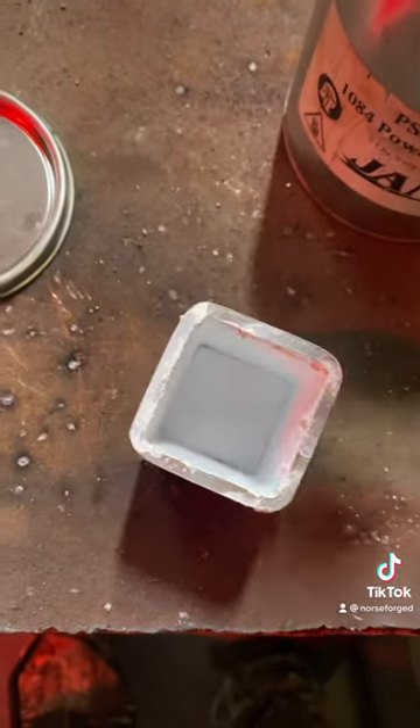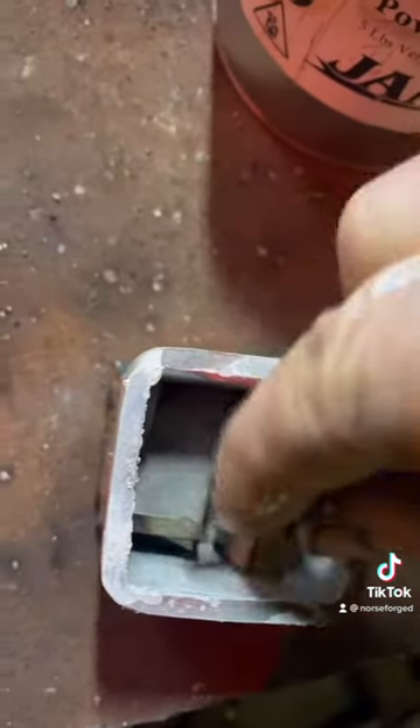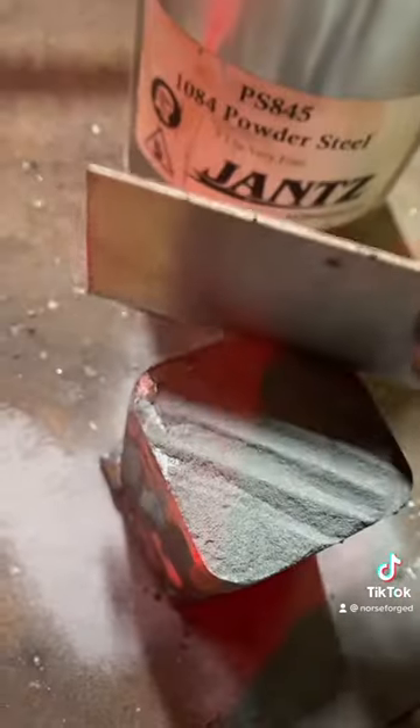My bits and bobs are ready. I like to begin my canisters with a good heaping helping of the powdered steel. Add our bits and bobs, and more powder. It's also essential that you tap the can as you go. Now we can weld on our cap.